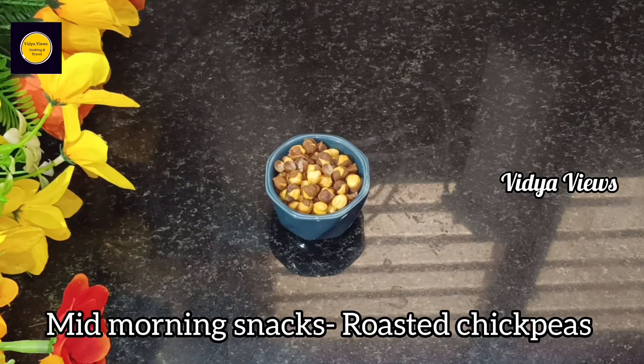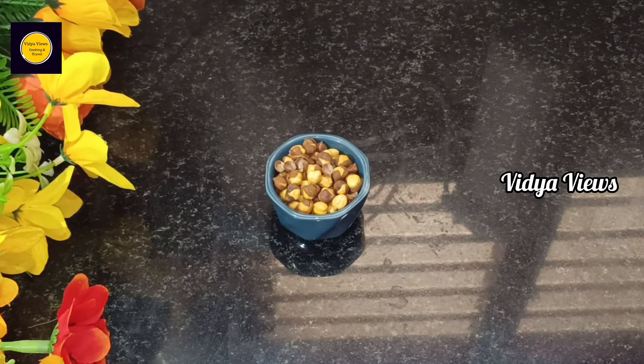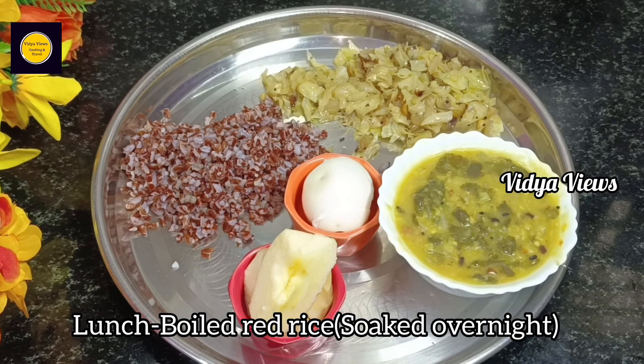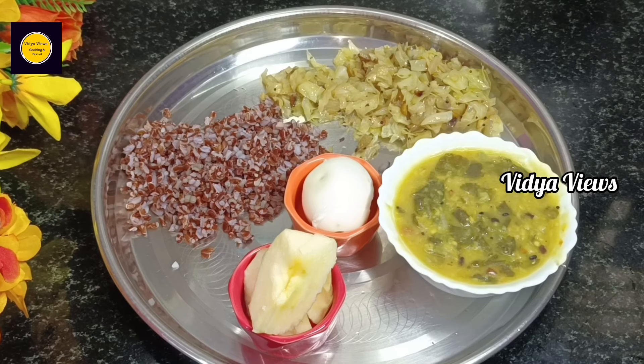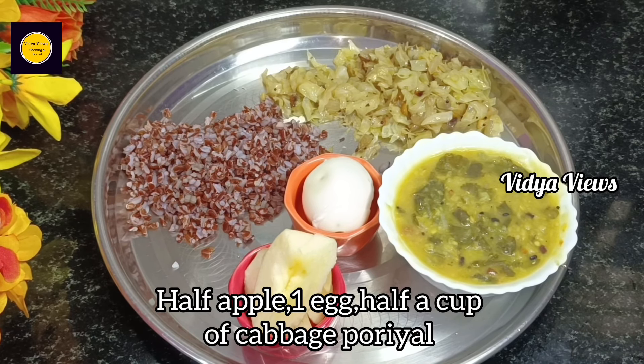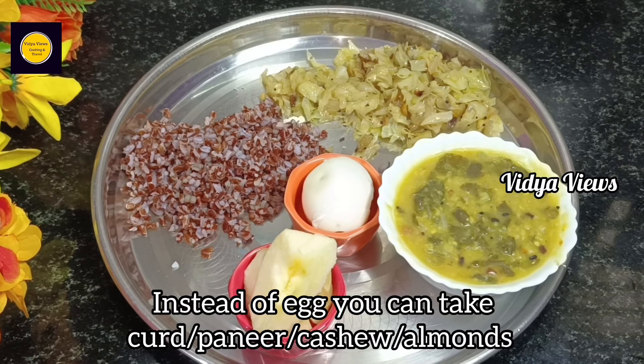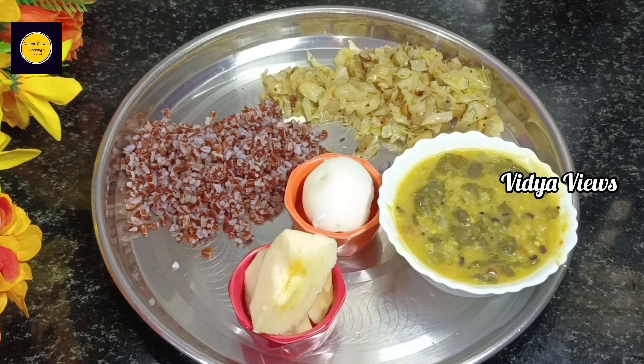For the mid-morning snack, we eat a little bit. We eat an apple. You can also eat Paneer. This is our bread — we eat about three cups. It's a small bowl.